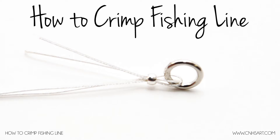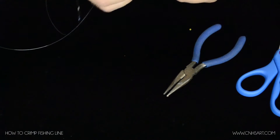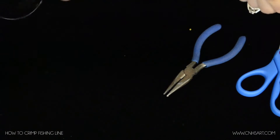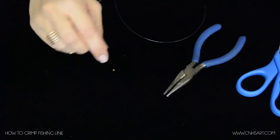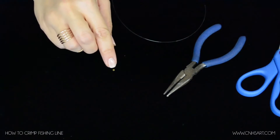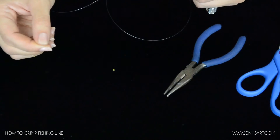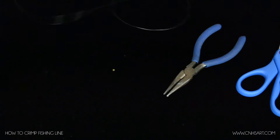Today I want to show you how to crimp a bead onto a piece of fishing line. You could do this on wire — if you have beading wire, that's fine as well. You could also put it on different types of rope, and it all depends on the size of your crimp bead. This is obviously a very, very small crimp bead, but you can get larger ones. You can get rope crimps, and you can get end crimps that are wider, so it's just dependent on the project.